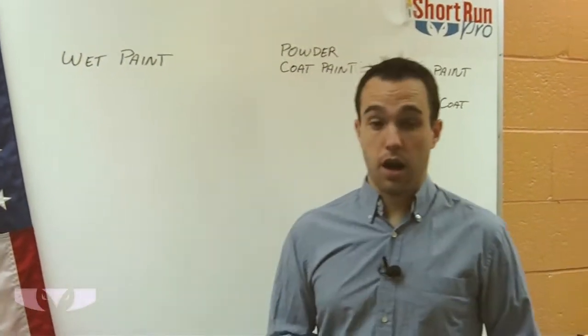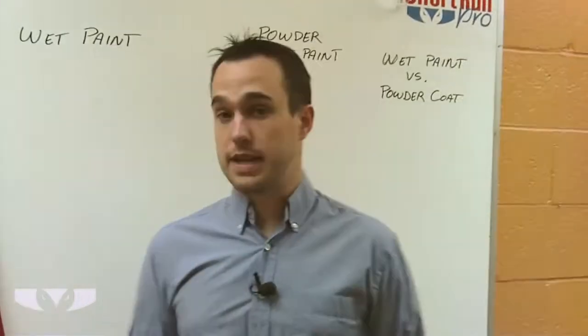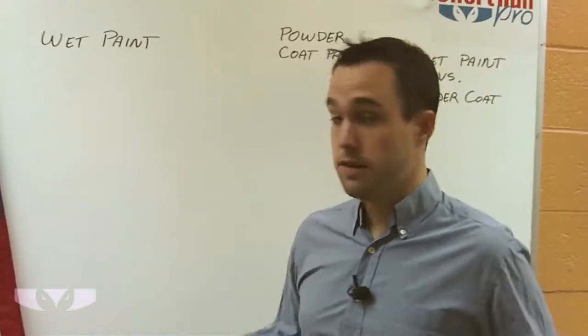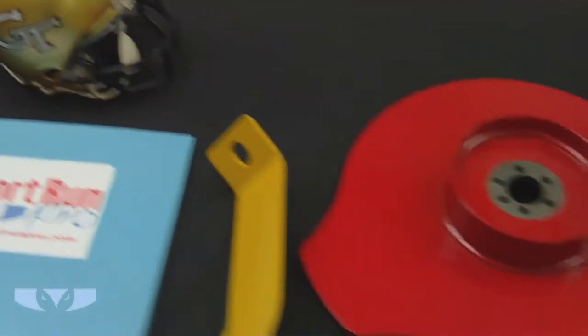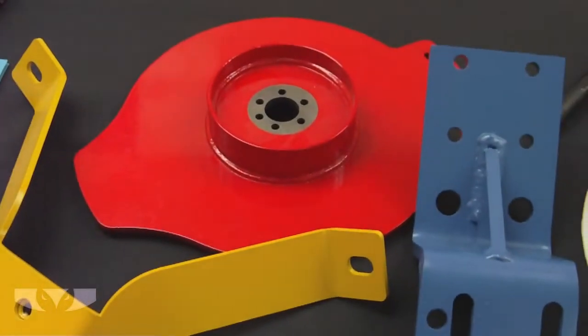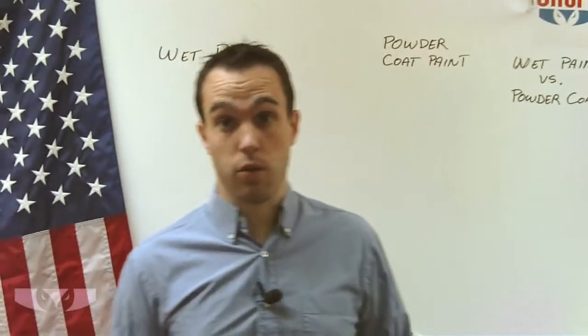First I'm going to talk about wet paint. Wet paint is something that you're probably already pretty familiar with. It's exactly what it sounds like — it's a paint that's wet. It is used in a lot of industrial applications, not quite as much in our shop as powder coat paint. I'm going to explain to you why that is.